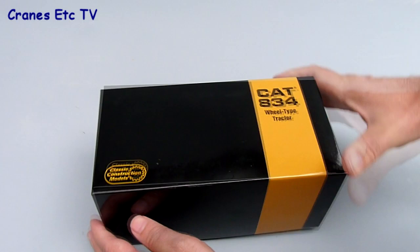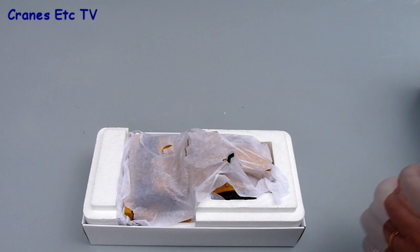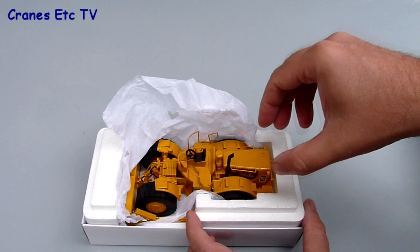The packaging is high quality — it's wrapped and enclosed in an outer shipping carton, and when you lift the lid the model sits wrapped in tissue in a polystyrene tray. The packaging includes no information on the real machine and there's nothing about the model either.